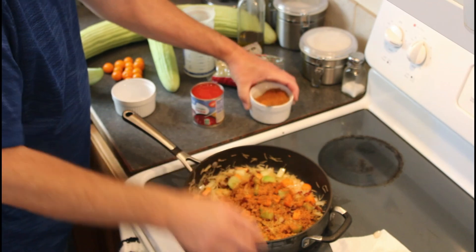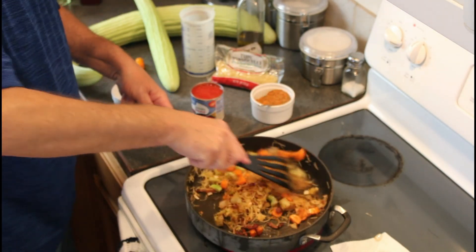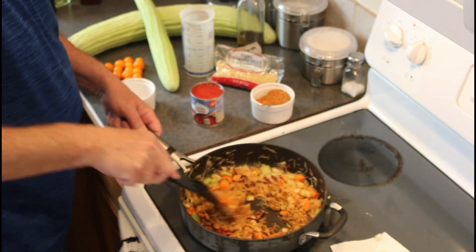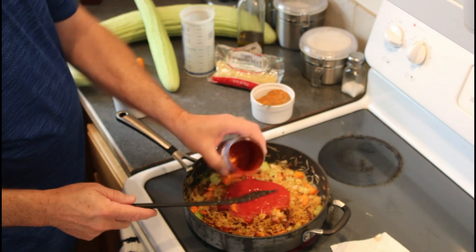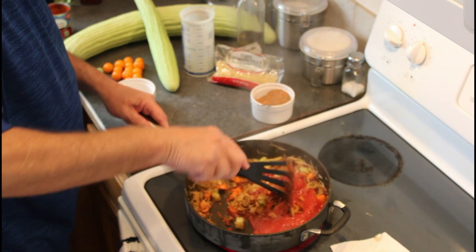Unlike Cajun, Creole has less heat and a lot of aromatic herbs. It is toasted quickly too. The color will darken and a wonderful new smell will waft your way. I'm using canned tomato sauce to quickly stop the spice toasting and add its own distinct flavor.